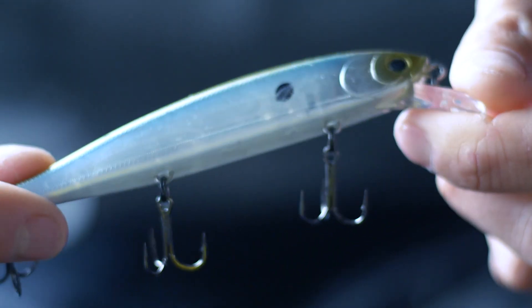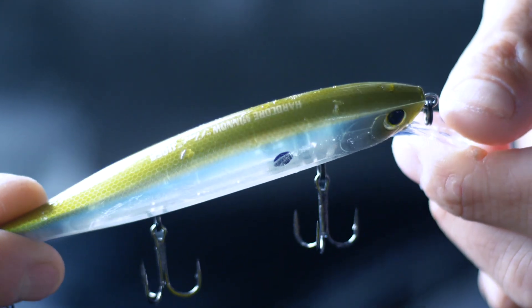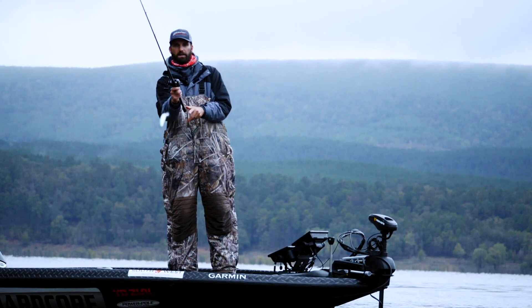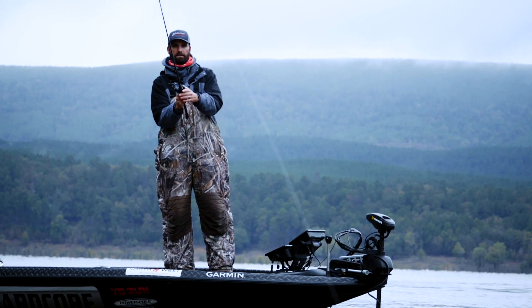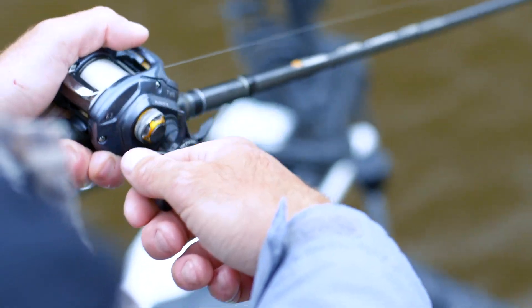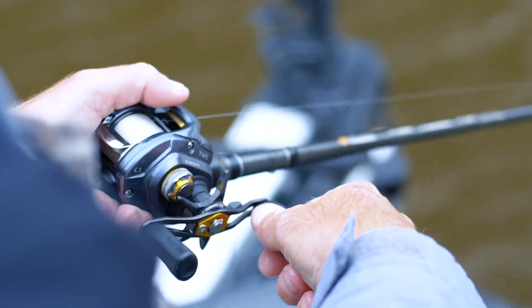In the winter and spring I like the 110 size — that's my favorite size. The shad are getting a little bigger, and usually if a fish is going to exert the energy to eat something in the winter time when the water gets really cold, they want it to be worth it, so I opt to throw the bigger one.